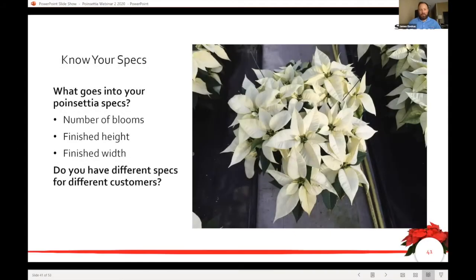Know your specs — finished height, number of blooms, and finish — before you go into your poinsettia crop. You're going to have different customers with different specs. There's a customer out there notorious for having a ruler any time they receive a poinsettia shipment, and it doesn't matter how nice or full or colorful the poinsettias are — if they don't hit that height spec, they're going to reject it.